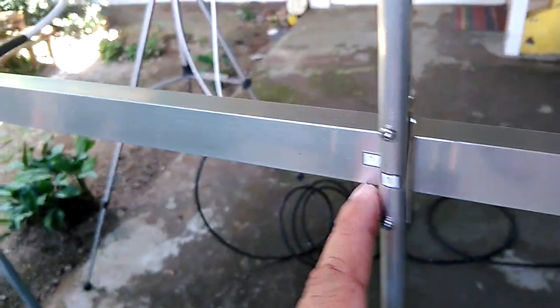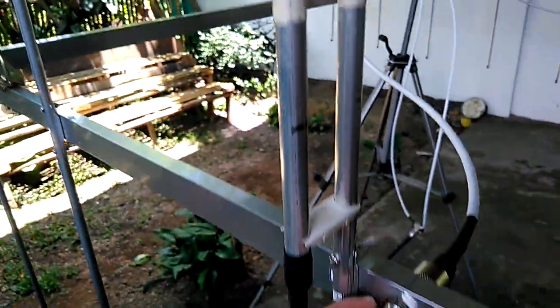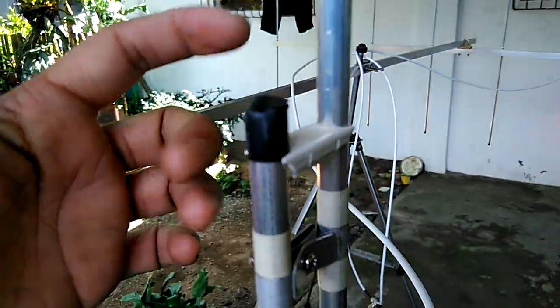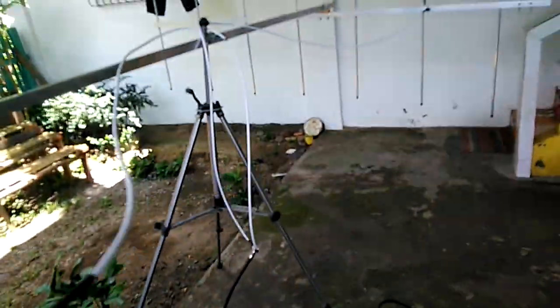Let's check the other side. All elements are numbered properly according to their positions on the boom — same configuration. We have the gamma match, same position of the tuning stub, and the plastic spacer. Let's check the frequency response of this antenna.